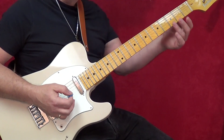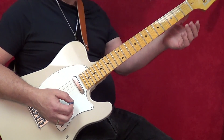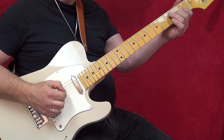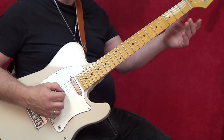You probably know that scale. But he only uses the strings up to the G string, and he's playing these chromatic notes in here on the A string and then on the D string.